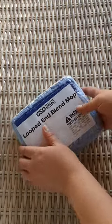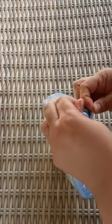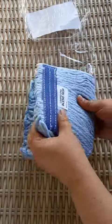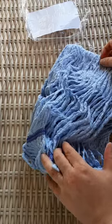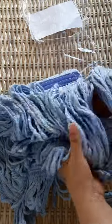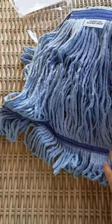So here's the Loop End Blend Mop. It just comes in a tight package like this. It's got very small ropes to it, which may be desired. So it opens up like that, and then that's where you would put your little clip thing. And then it's sewn down here.